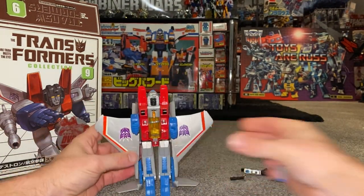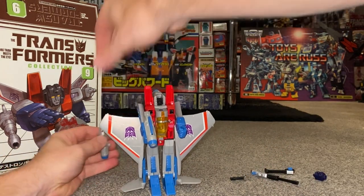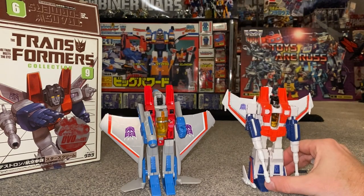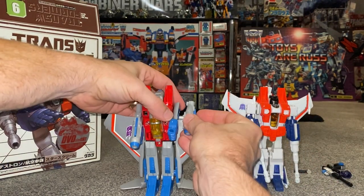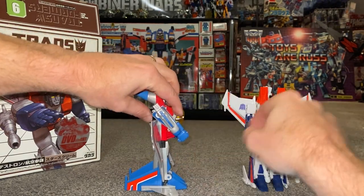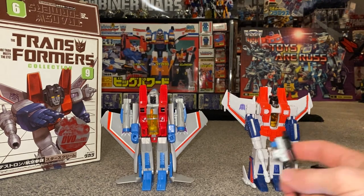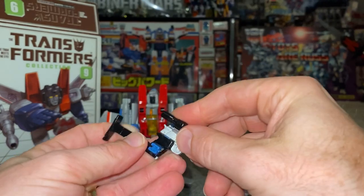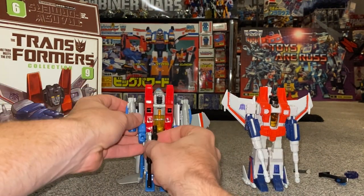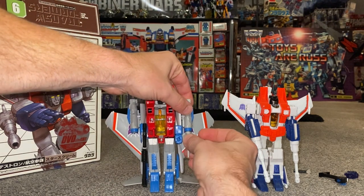Here are the wings — brilliant! Love it straight away. You can put weapons in his hands, though the null rays should really go on the side of the arms rather than in his hands. The newer versions have him holding hand-held weapons, but it looks so much better when you pop them on the side of the arms. You can separate the Megatron stock as well — that must clip underneath. And of course you can put Megatron in his hands like so.